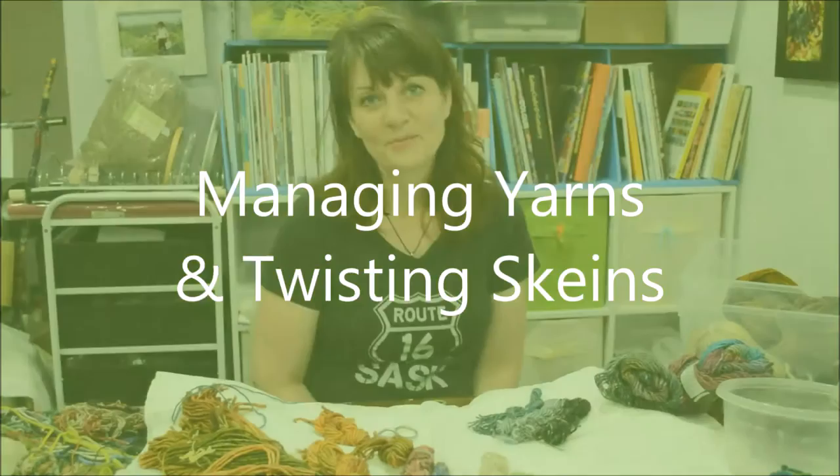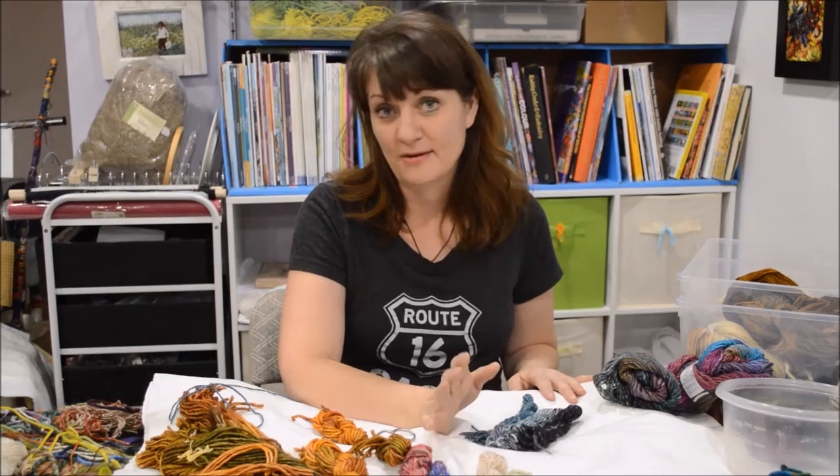Hi, I'm Monica Kinner. Welcome to my YouTube channel. I'm going to show you today how I manage my yarns. I like to do embroidery with yarn.